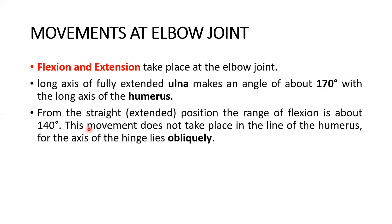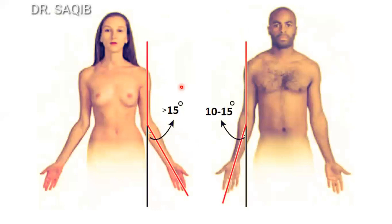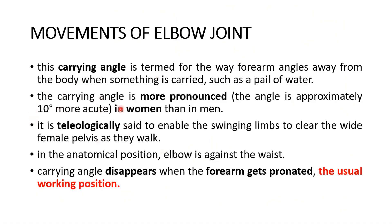This movement does not take place in line with the humerus because the axis of the hinge lies obliquely, forming the carrying angle. The carrying angle is named for the way the forearm angles away from the body when carrying something such as a pail of water. It is 10–15 degrees in males and greater than 15 degrees in females. It is teleologically said to enable the swinging limbs to clear the wide female pelvis during walking. The carrying angle disappears when the forearm is pronated, the usual working position.